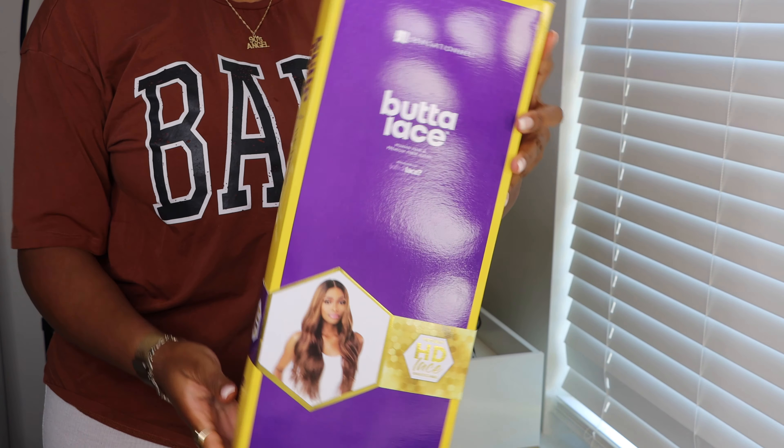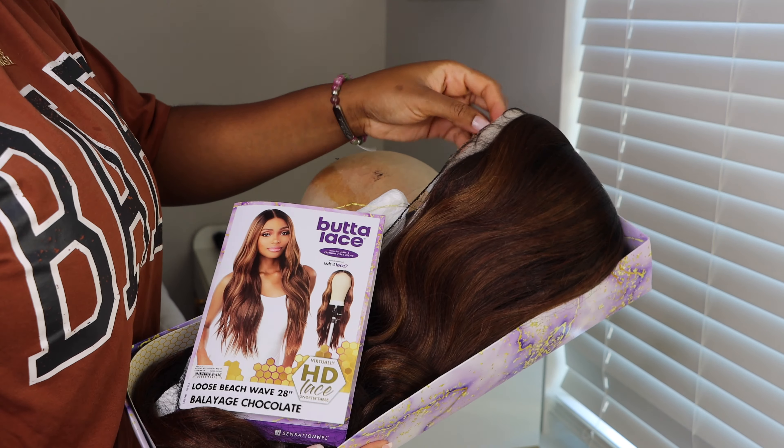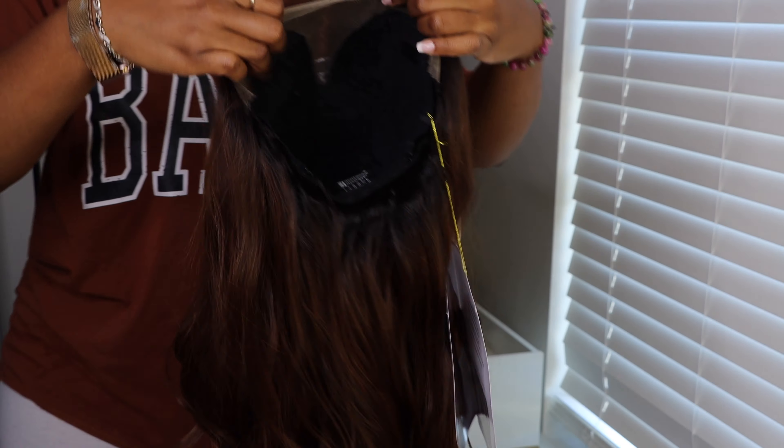Hey guys, welcome back to my channel. Today I'm installing one of Sensationnel's Butter Lace units. This one's the Loose Beach Wave, 28 inches long, and I have it in the color Balayage Chocolate. The Butter Lace units are part of their What Lace collection — it's like an extension part of it.